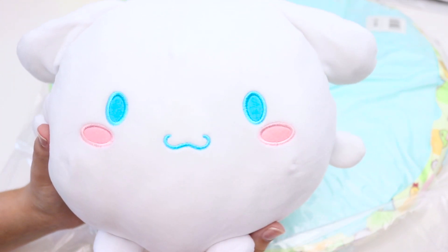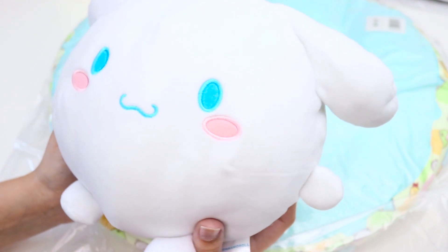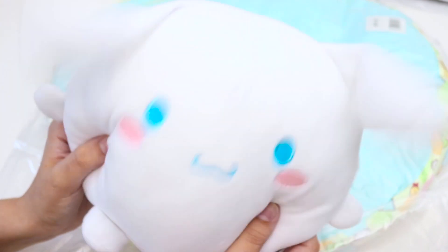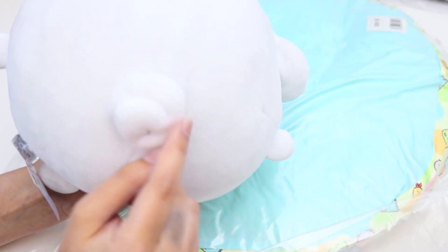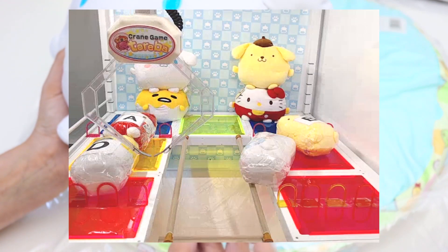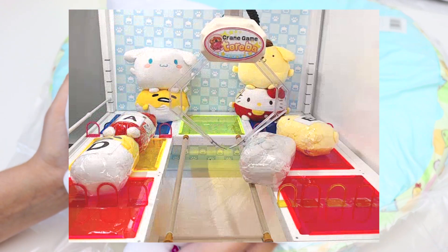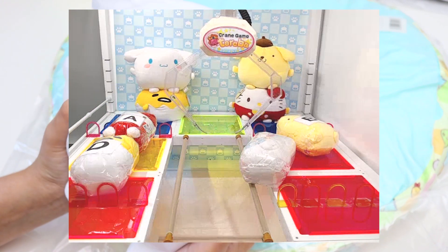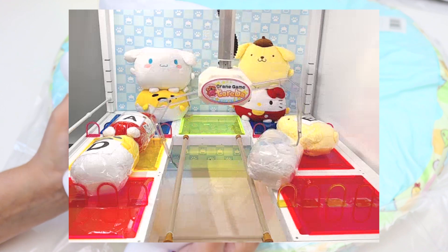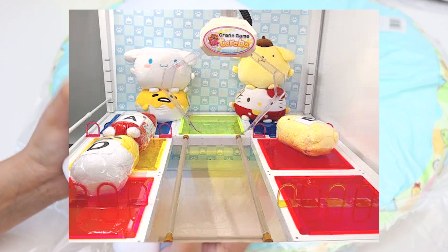The faces on these are embroidered really, really nicely — no missed stitches, no gaps, no loose threads, nothing like that. And he's got floppy ears. And then of course the back has the cinnamon swirl tail for cinnamon roll. These are really, really nice quality. Realistically, I think they each cost me less than $10 — it just took a couple of turns each to pull it off. And I'll put the footage up so you guys can see how I won these.